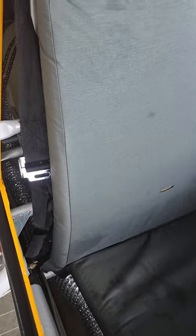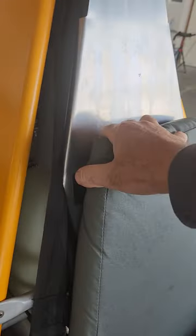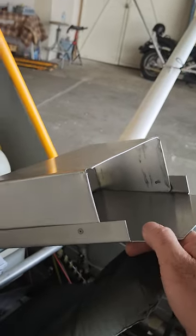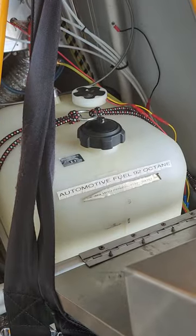Here's the pilot side - dual controls of course. Here's the heater tube, I have the heater attachment. A little storage package, storage box, 10-gallon fuel tank.